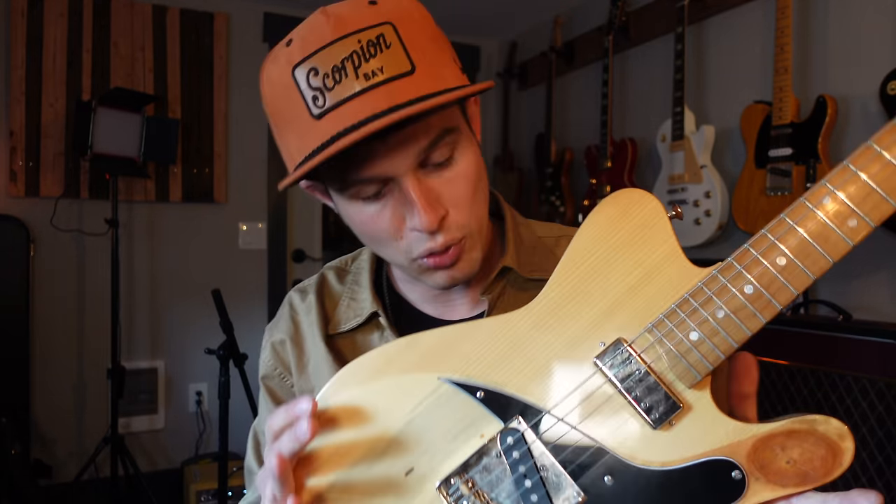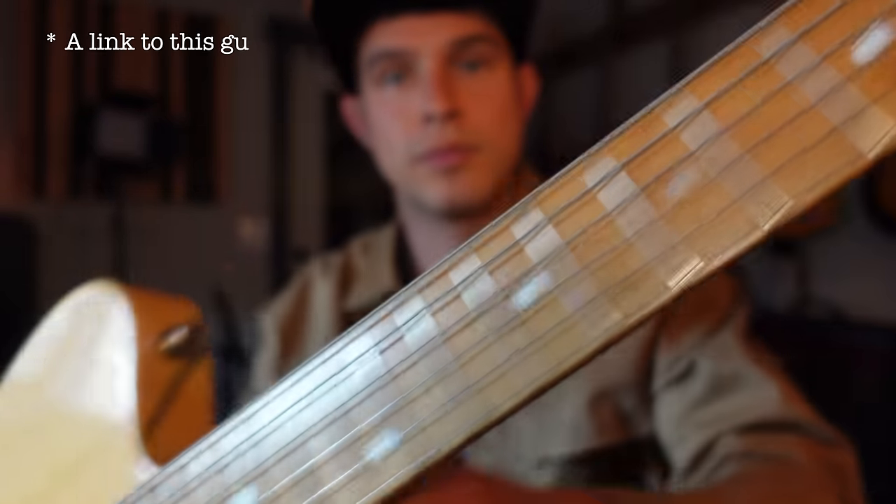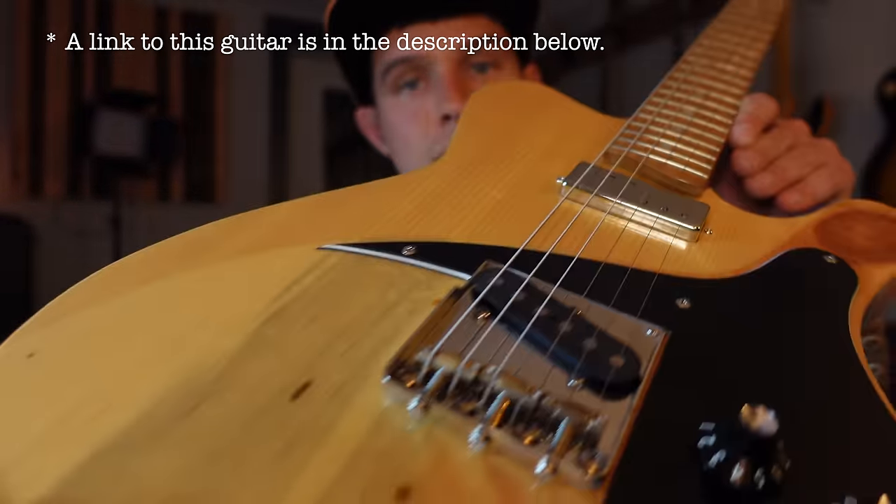Step one, we need a guitar. Any Telecaster style guitar will do. This one is from a local builder here in town, but it has that classic Tele sound that we want out of the bridge pickup. I'll be using this for this video. The next thing we need is an amp to plug into.